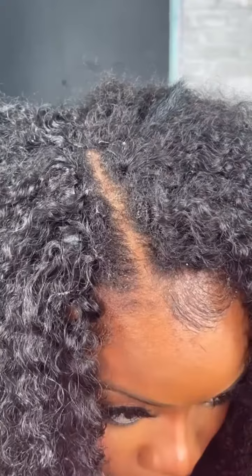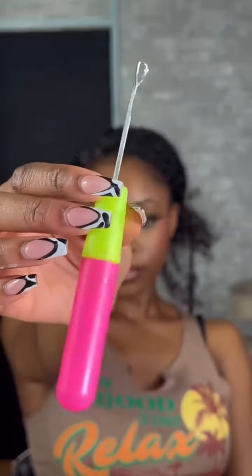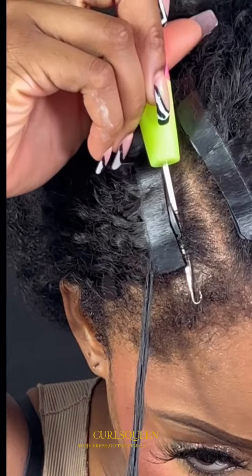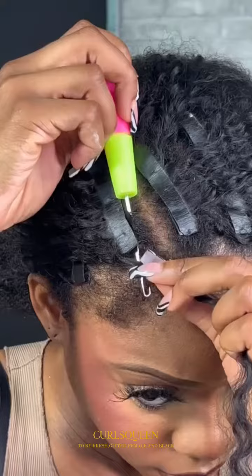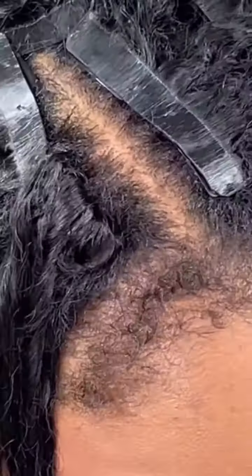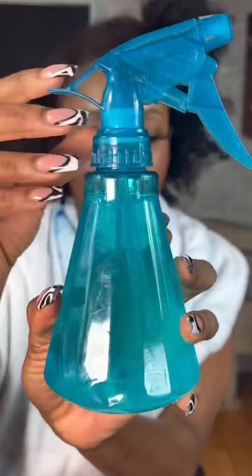I have my crochet needle and I'm going to put it through the braid underneath my clip. I'll grab a curl, latch it to the needle, and then pull it right through. Literally bomb — do a couple more and everything will be concealed.